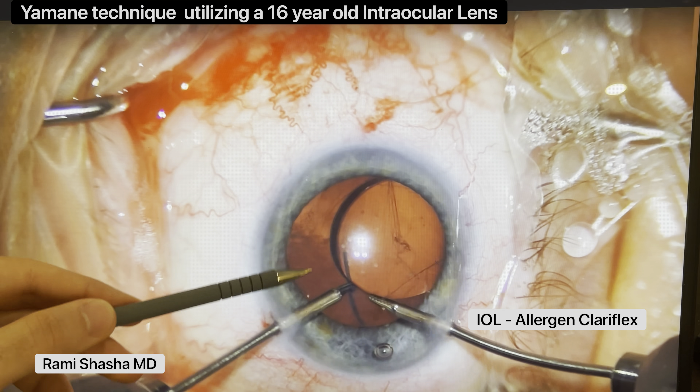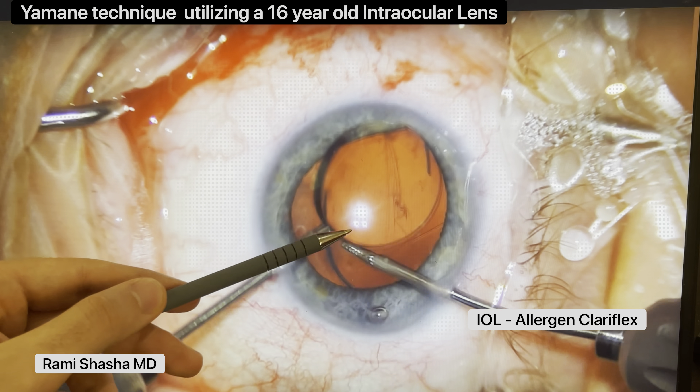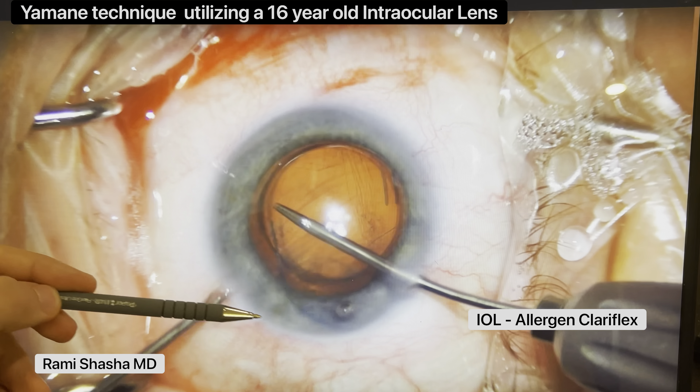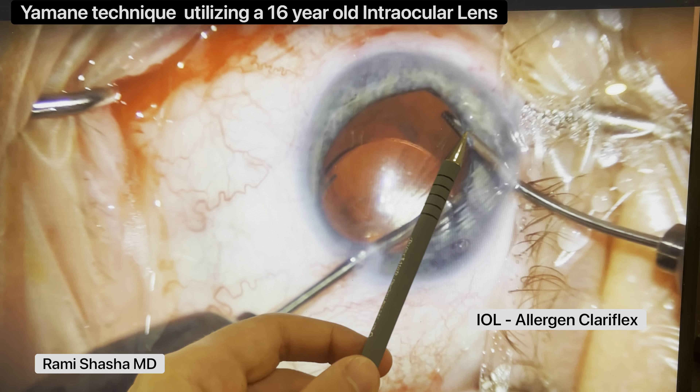I'll do a thorough anterior vitrectomy. And then what I want to do now is I'm going to mobilize this three-piece IOL, which was in the bag. I'm going to mobilize it up and out of the bag, and I want to place the haptics above the iris. I'm using a micrograsper and a microholder for that step, and I'm going to do the same thing for the other haptic.